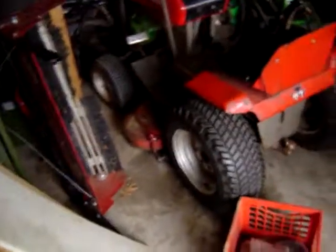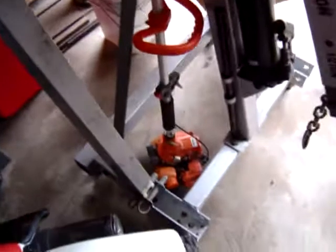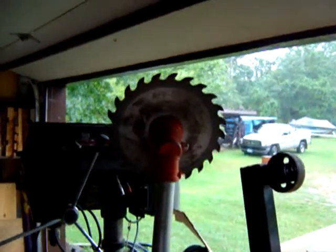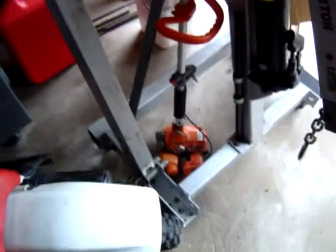Just some random car parts on this table here. Here's our weed trimmer with a sawzall blade on it — that works great for cutting down small brush and whatnot. It's pretty sweet.